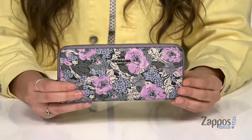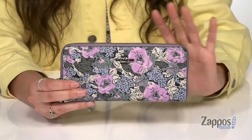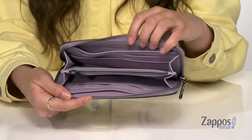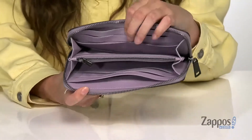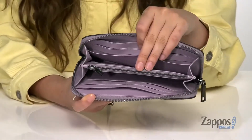This stylish wallet is crafted with a coated canvas exterior and it has this lovely floral print throughout. You open it up with a zipper closure and you'll find eight different card slots, a slip pocket on each side that is a perfect size for carrying cash, and a middle zip pocket that is a great place for storing coins.